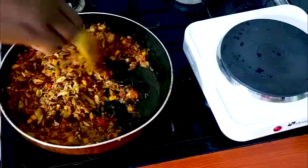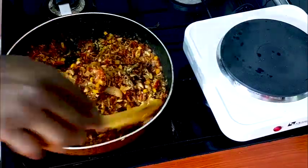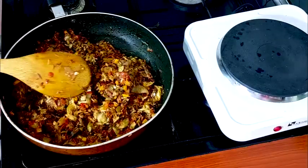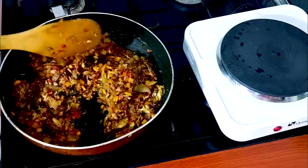Our fish sauce is ready! See how yummy it looks — so attractive. If you look at it, you'll discover that there is not much oil showing because the oil has assisted the fish to fry very well.